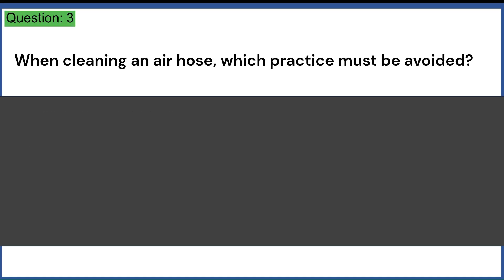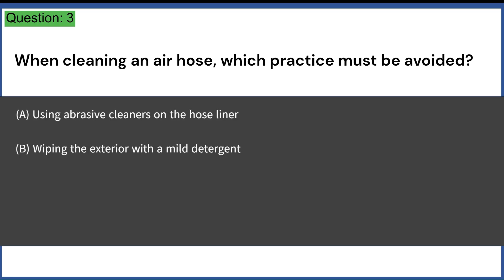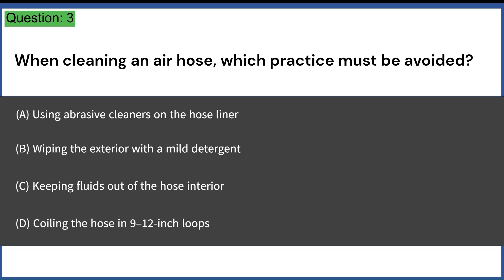When cleaning an air hose, which practice must be avoided? A. Using abrasive cleaners on the hose liner. B. Wiping the exterior with a mild detergent. C. Keeping fluids out of the hose interior. D. Coiling the hose in 9 to 12-inch loops. Answer: A. Using abrasive cleaners on the hose liner.